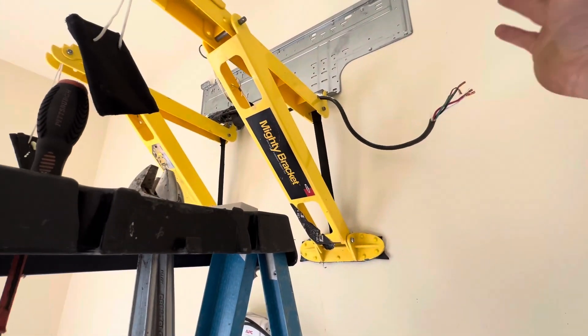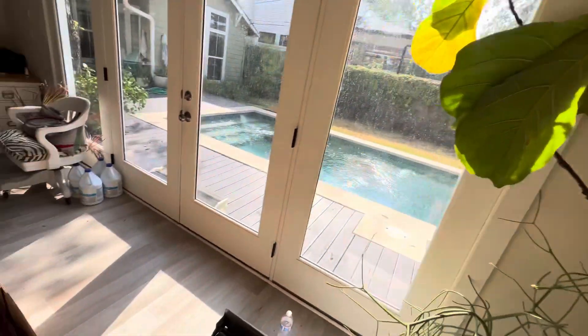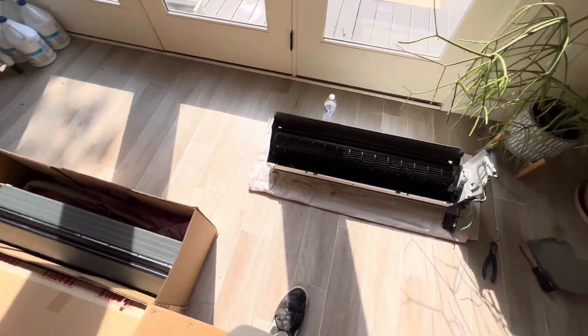I got the communication cable and copper disconnected and everything. So let me put the new one in, and I'll show you guys when everything is assembled.